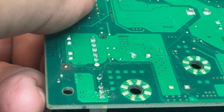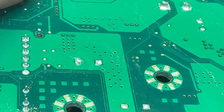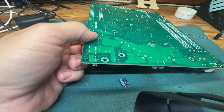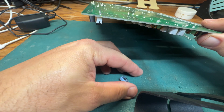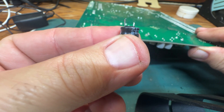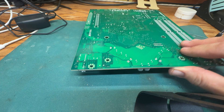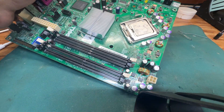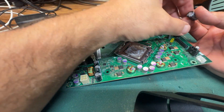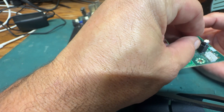Now you can see that both holes are empty — there are no legs sticking out. The capacitor, the old one, is laying on the mat. One of those legs is way shorter than the other — a little bit weird, but that's okay. I'm going to set that old one off to the side. Remember, you have to put the cap back in with the ground stripe oriented in the same direction as the one you took out, so the ground stripe has to be facing that pin.